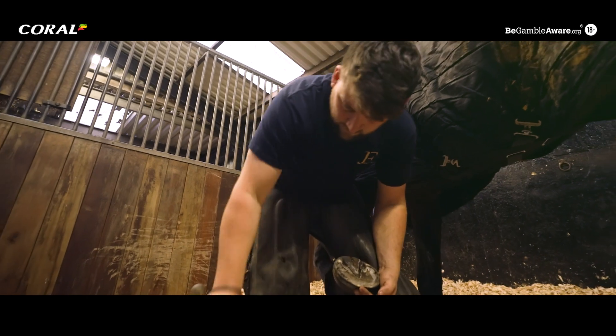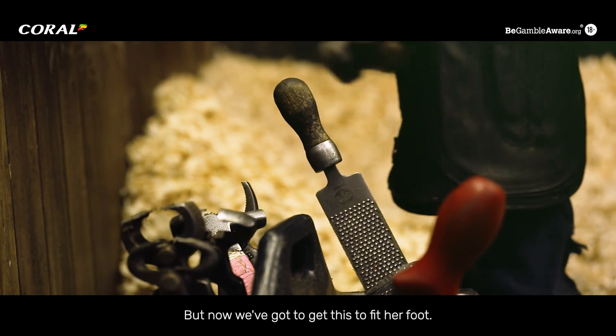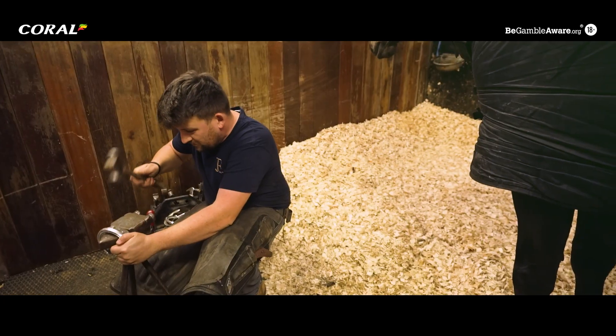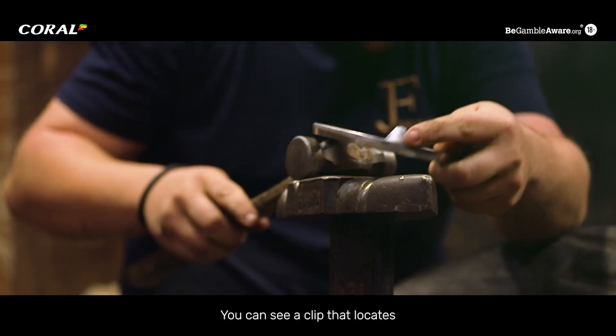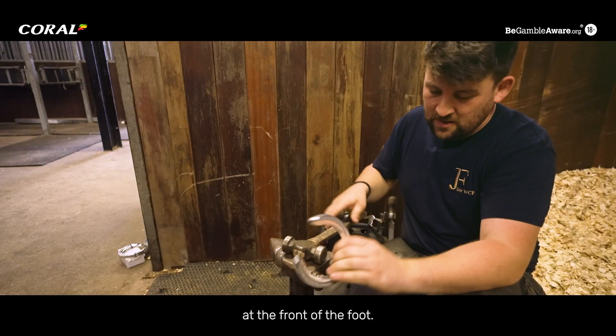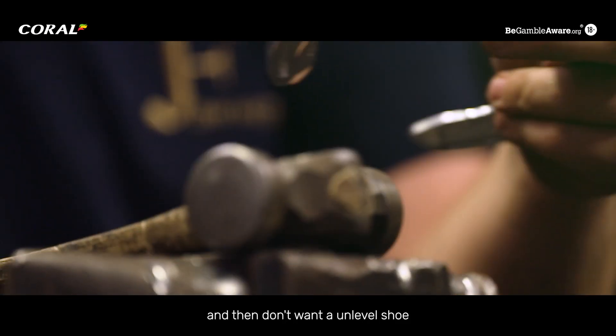We've got different styles, but now we've got to get this to fit her foot. This is called a toe clip — you can see the clip that locates at the front of the foot. Now we're just checking it's level, because we've hopefully put a level trim and we don't want an unlevel shoe sitting on that.